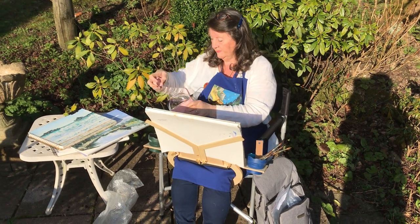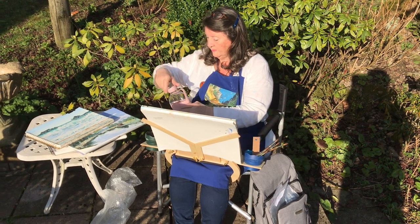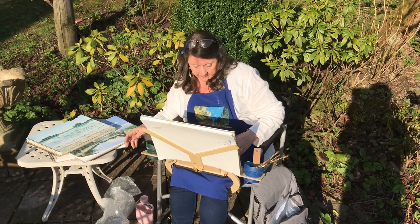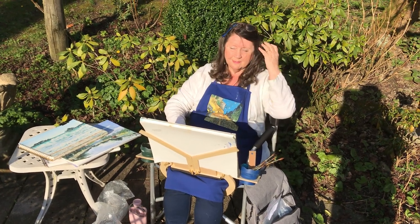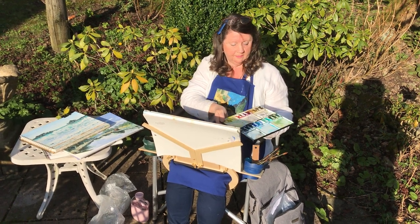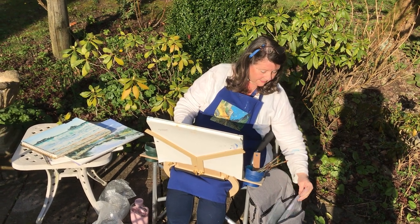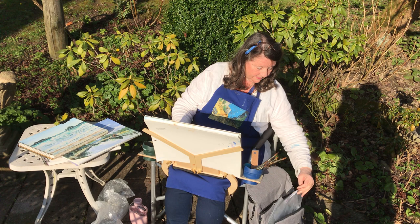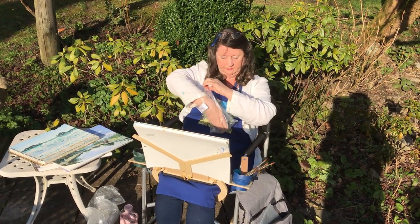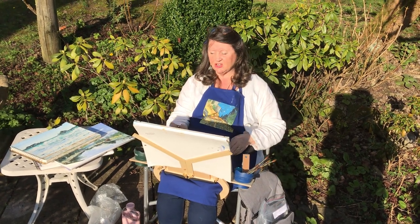Water just going into the right-hand container. And there you're pretty well set up to start sketching and painting.